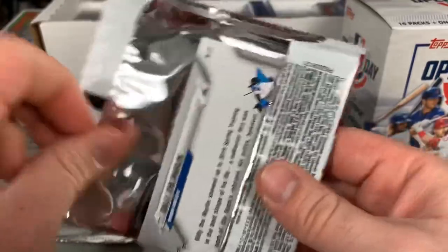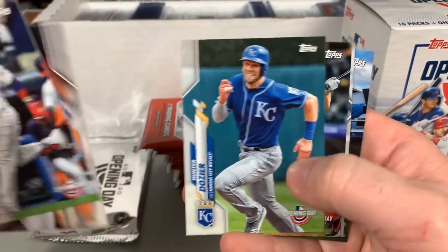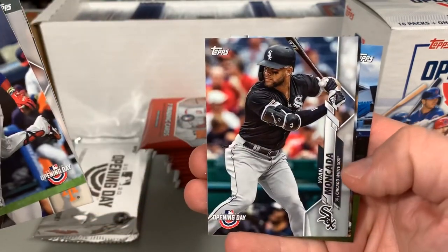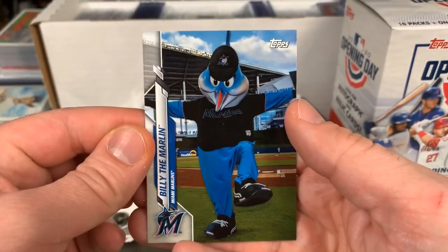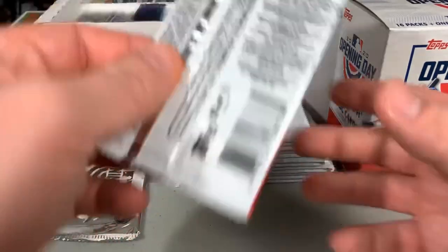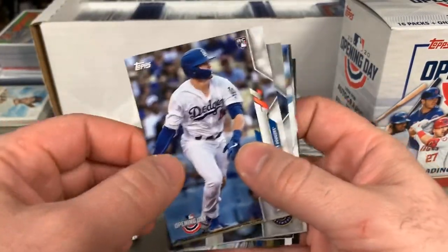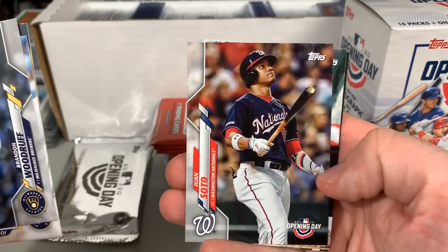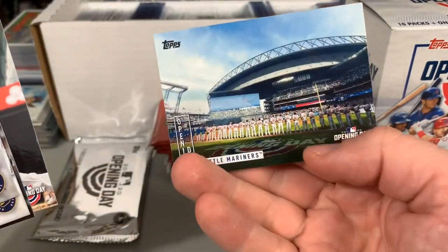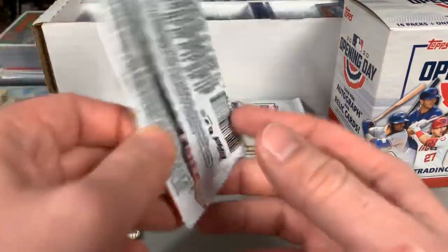Looks like we got a mascot card coming up, which are actually quite popular. Nick Senzel, Moncada, Michael Chavis, and Billy the Marlin. They are pretty sought after by collectors making team sets — generally about a dollar per piece. We got a Gavin Lux rookie, nice rookie there — put him aside. Brandon Woodruff, Josh Hader, Zach Greinke, Juan Soto, Mike Trout, and a Seattle Mariners Opening Day card, which will certainly not take place in Seattle this year.